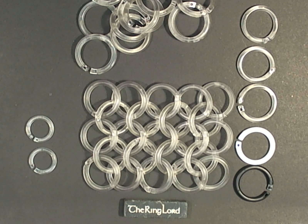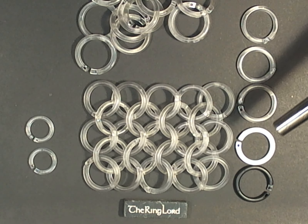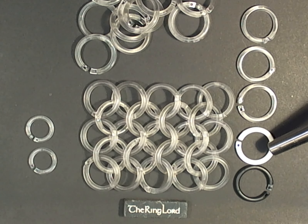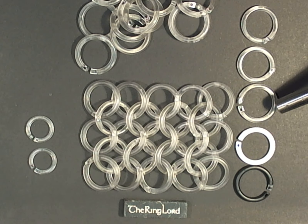Hi, this is John from TheRingalore.com. These are our new plastic snap rings available in black delrin, white delrin, and clear polycarbonate.